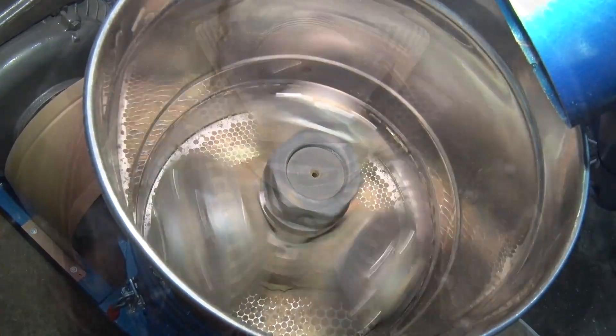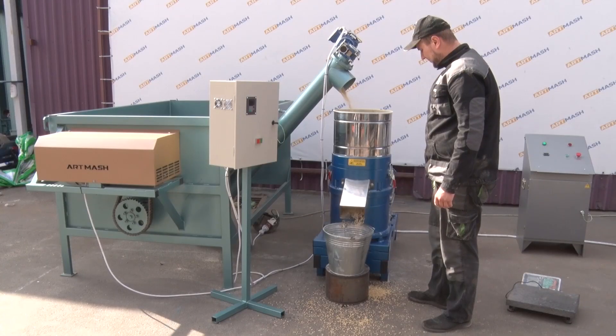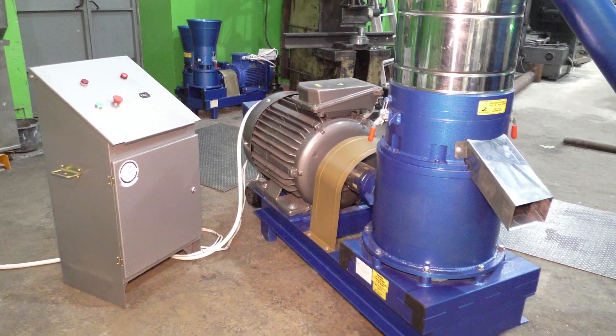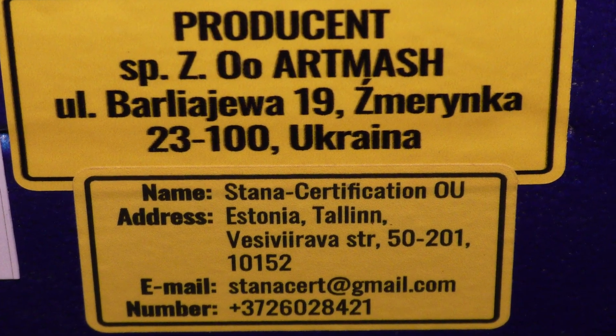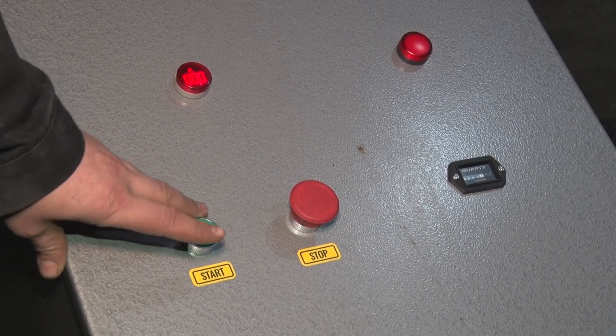This granulator is equipped with a soft start system. The soft start ensures reliable operation without requiring the owner to halt production or spend time and money on repairs. Essentially, the soft start is a computer that reliably protects the mechanical and electrical parts of the granulator.